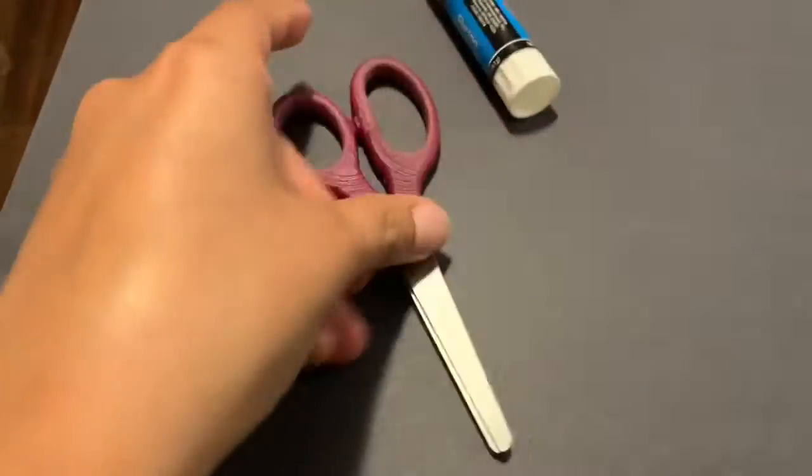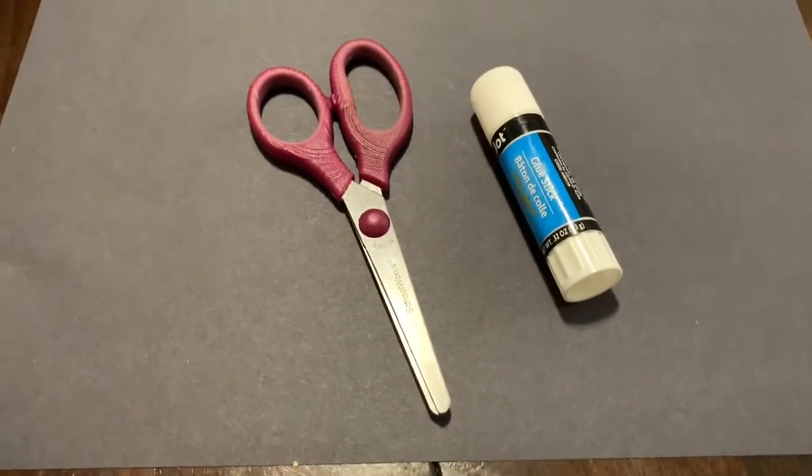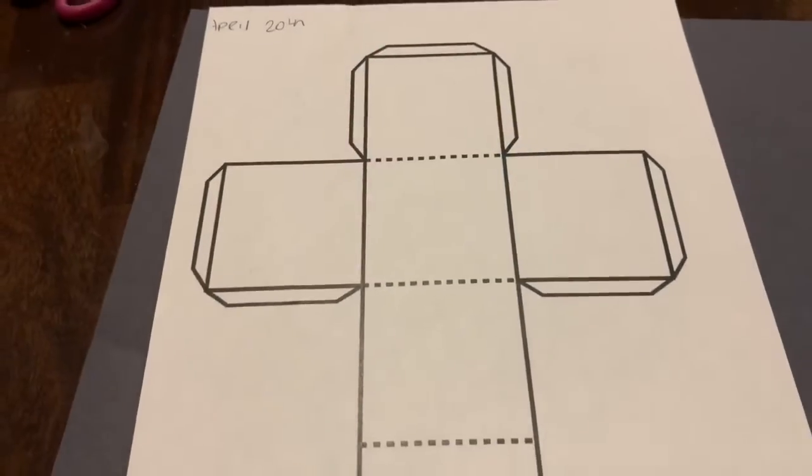For the first section you are going to need a glue stick and scissors. You're going to find this page in your art packet, cut it out, and it's going to look like this.